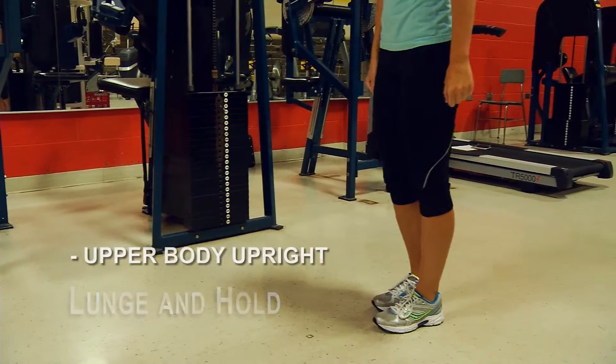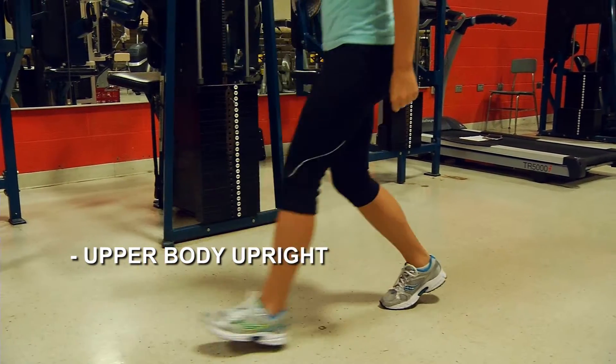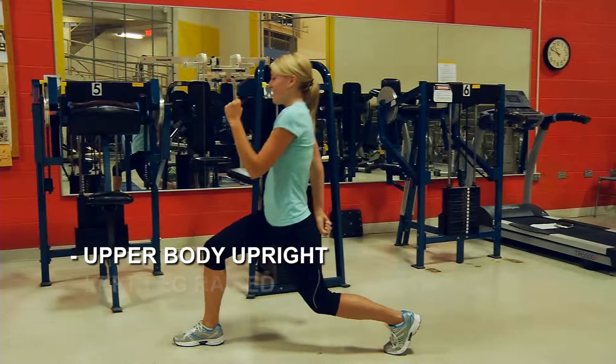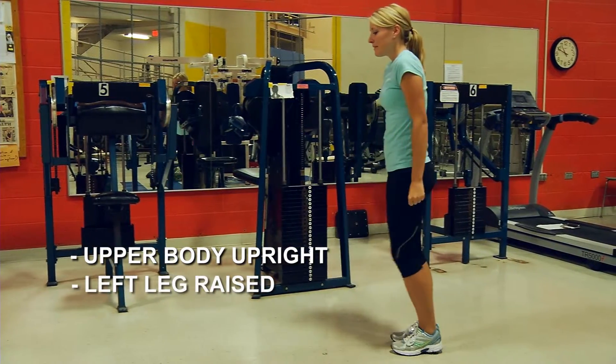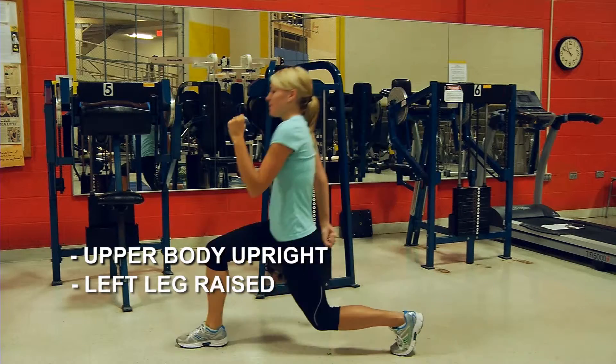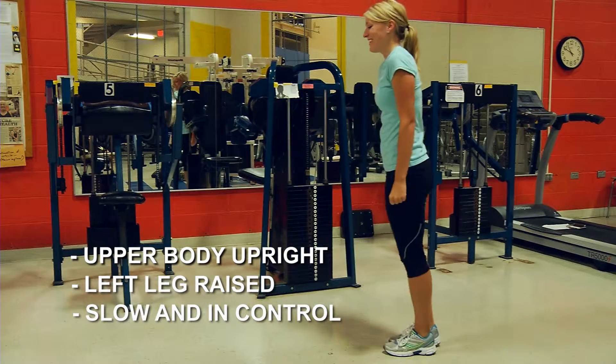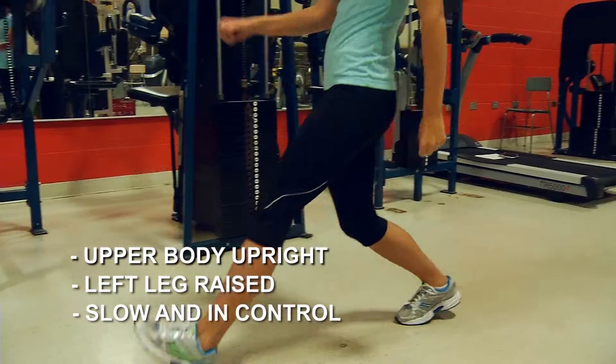Keep your upper body and shoulders upright and straight. Step as far out as you can without losing your balance. Your left leg should be slightly bent and never touching the ground. Be sure to go slow and stay in control. Once you have lowered your body into the lunge, forcefully push off with your right foot, raising your body.